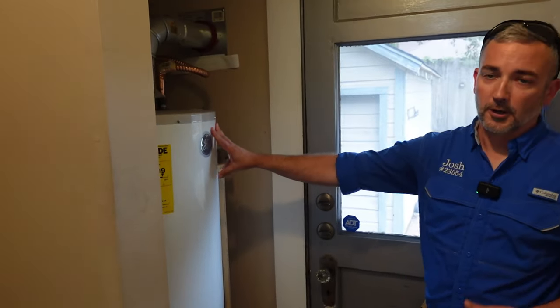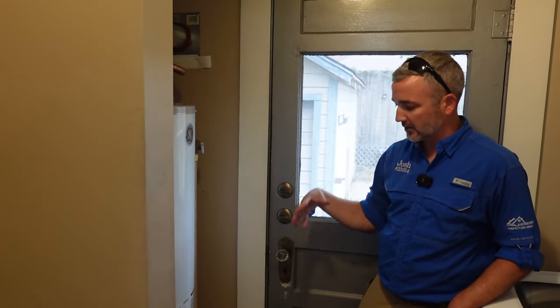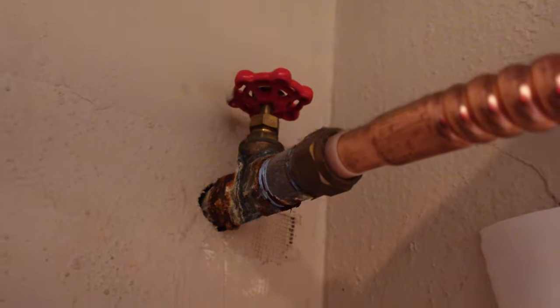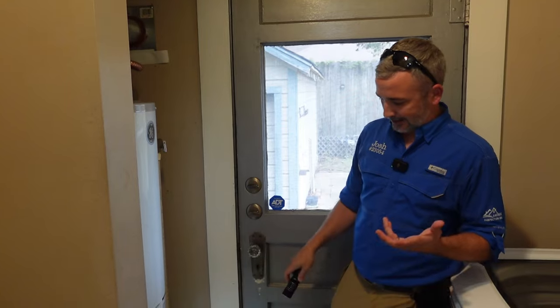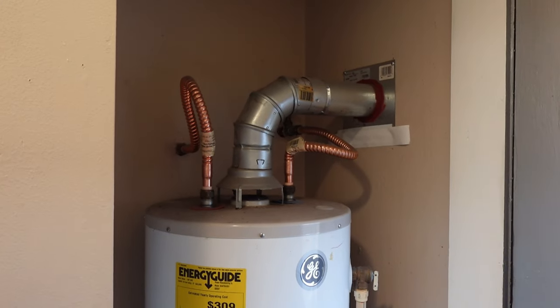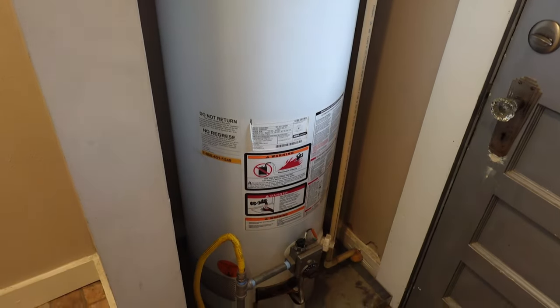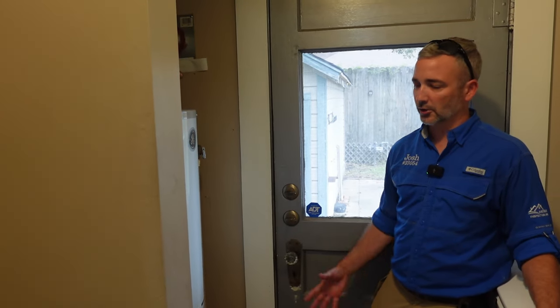In the laundry room we've got the water heater. We can't test for hot water today because the gas is turned off. Visually on the water heater we can notice there's a decent amount of corrosion at the shutoff from dissimilar metals. The pan is sitting on the floor — we'll look to the outside to see if there's a drain line attached; if not, we'll comment on that. It's not too terribly old — it's a 2013, about 11 years. Generally water heaters last about 15 years, so we're getting toward the end of that life expectancy. We'll put that in the report for the client to keep an eye on.